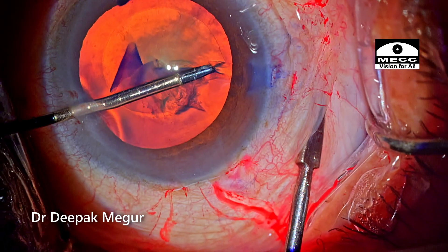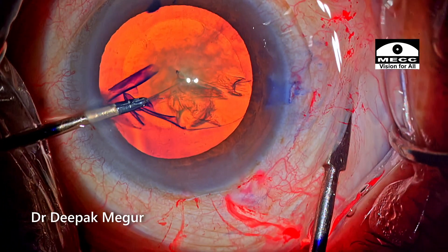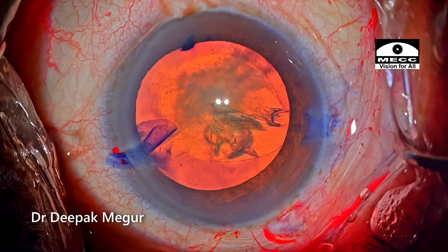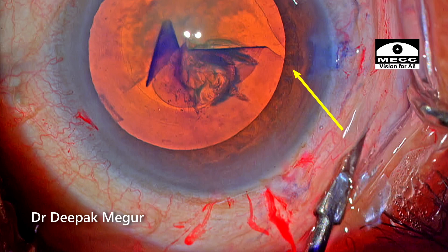This was my first attempt and it came off very well. I'm going to try it on a few more cases whenever such a situation and opportunity arises. Let's re-look at the maneuvers done here. First, I've just depressed the sclera adjacent to the area where the rhexis is heading towards the equator.